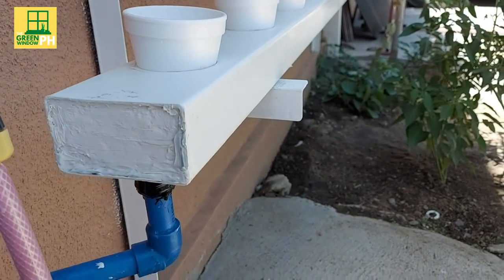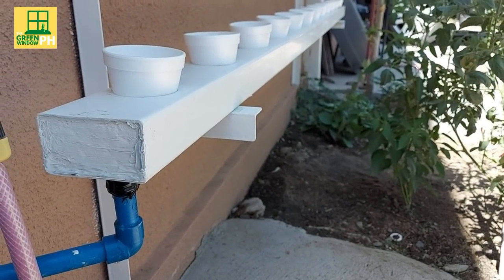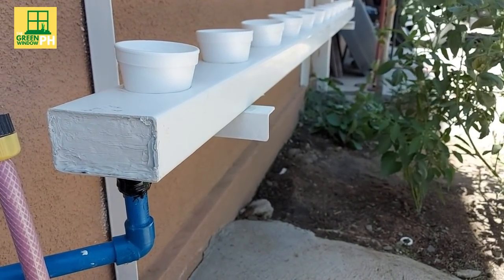Once the nutrient solution reaches the most bottom downspout, it exits through this small pipe — the blue one — and goes back to the reservoir.